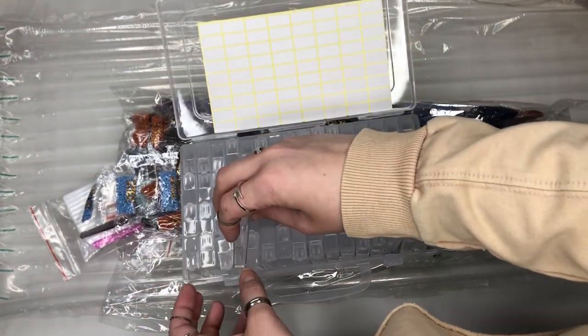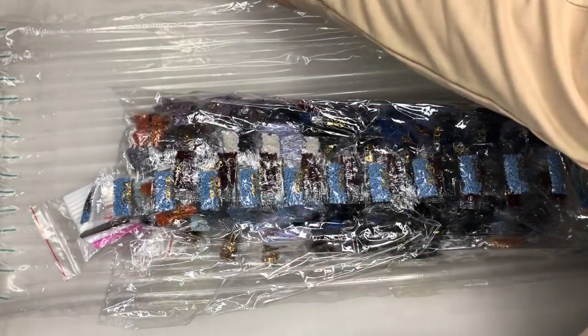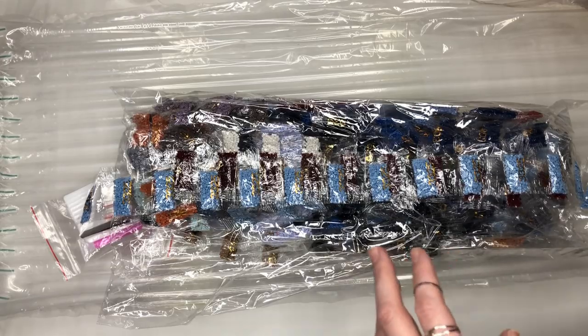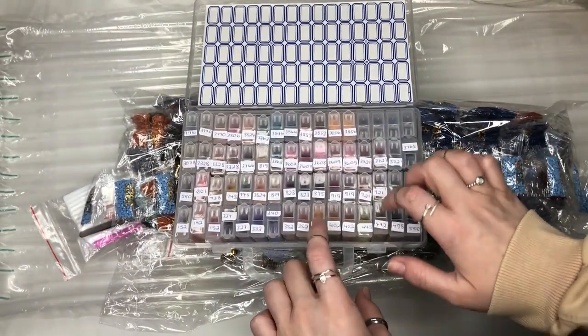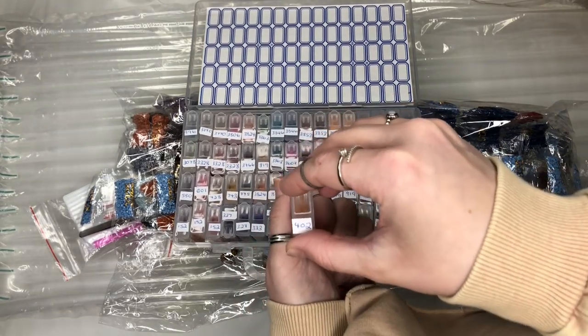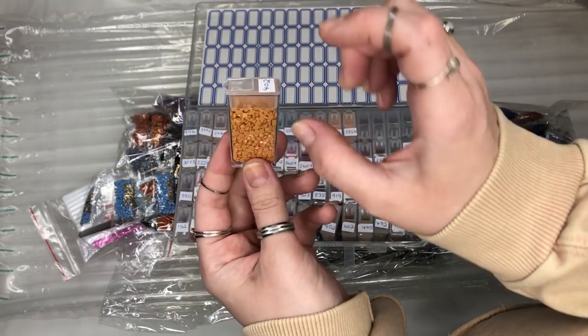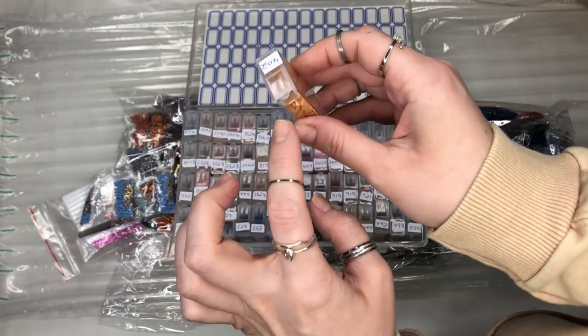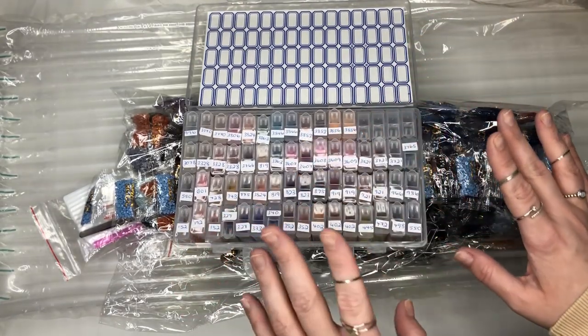I'm just going to show you one that I've done to give you an idea. This is the one I'm doing at the moment and I've labeled every single one and put the diamonds for that in the pot. You've got to make sure that you're doing it right and that you've got them all. This takes a little bit of sorting.